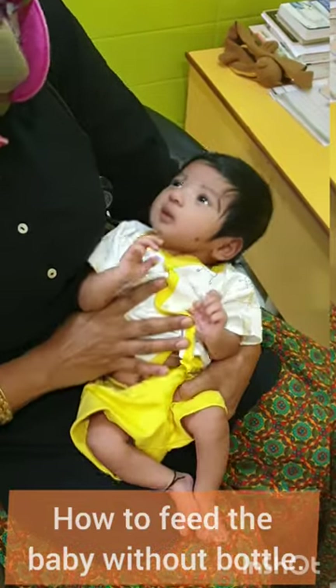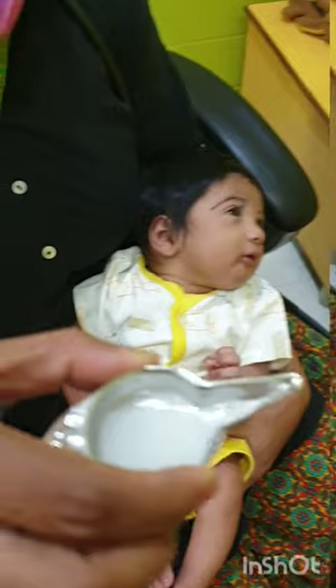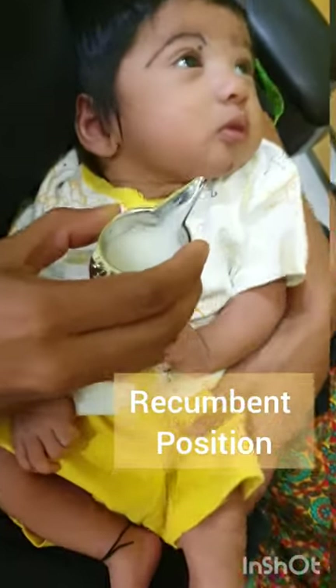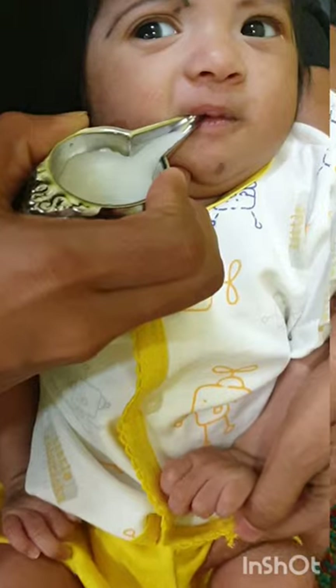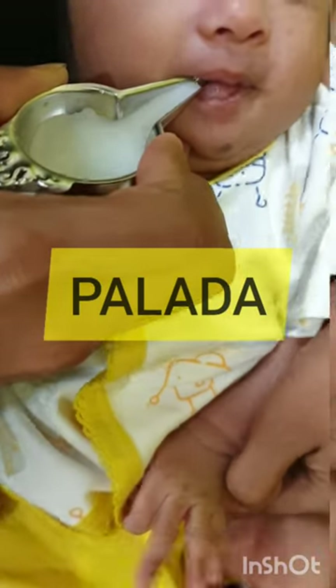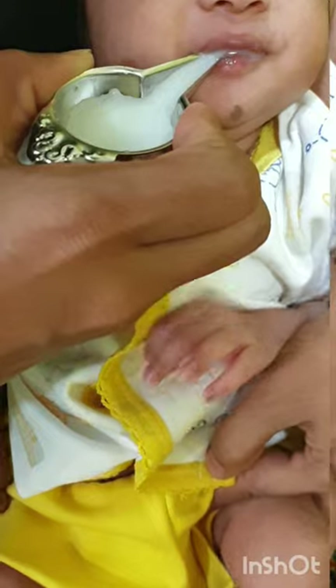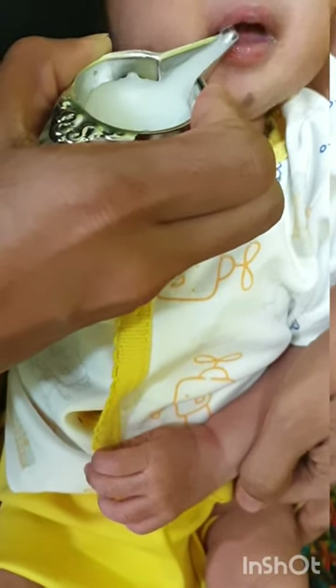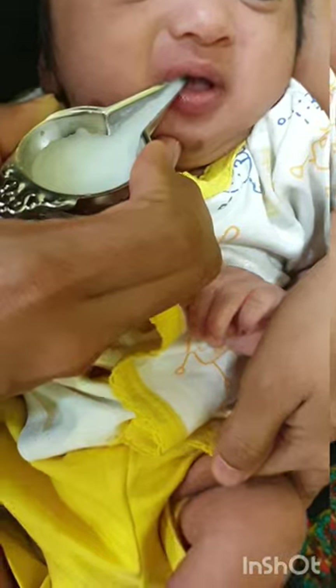Many mothers ask how to feed the baby without a bottle. The baby has to be placed in a reclined or reclining position. What I'm using is called a pallada — you can get it in the market for around 30 to 40 rupees. Fill it with expressed breast milk.